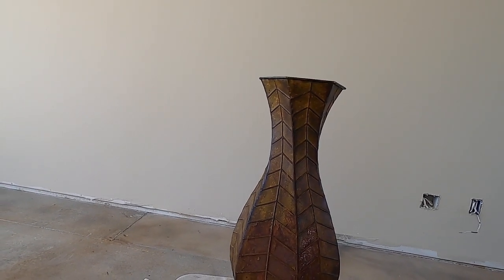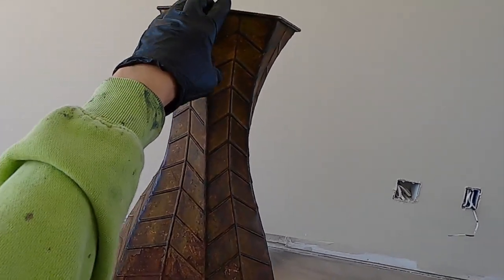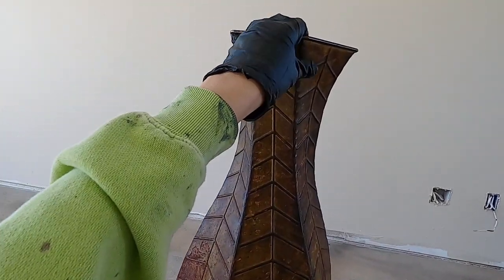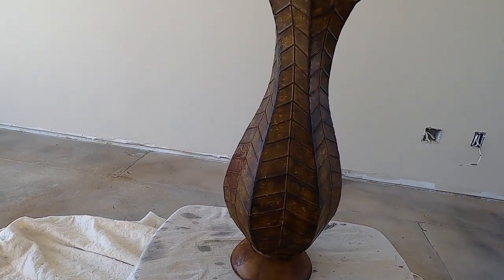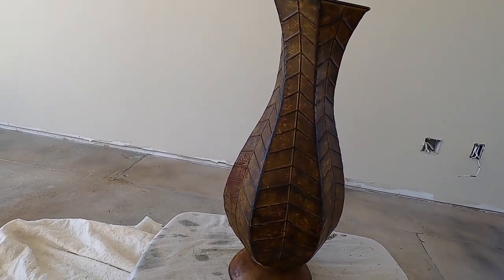So we have this thrift store base that cost me five dollars and it's looking pretty old and beaten. Look at the rusted area here from the finish that just has been chipping off. It's really in bad shape and not that attractive. So I am going to convert this into hopefully something that looks like beautiful aged stone.